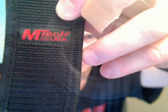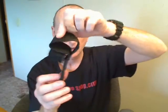The sheath is nylon with the EmTech logo, belt loop, velcro closure to keep the knife in.